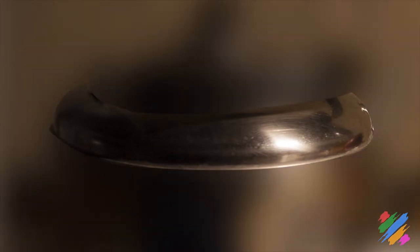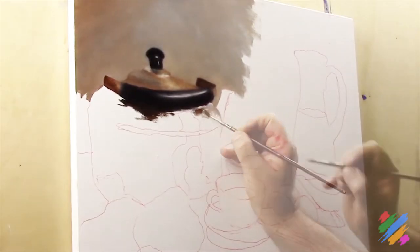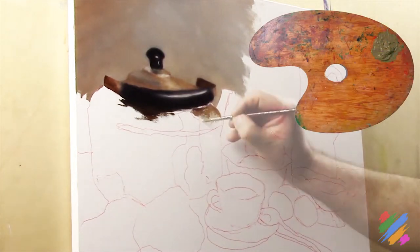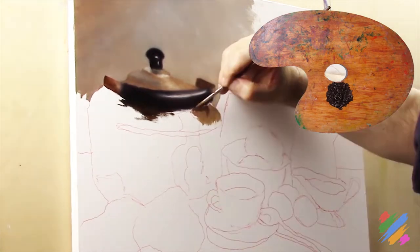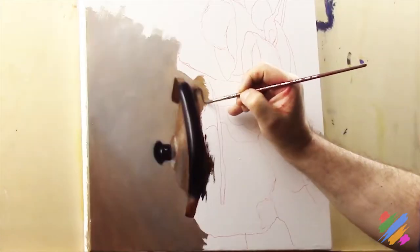Now let's focus on this area of the teapot, where on the right we have these reflections of the handle, the apple, and the teapot beak. Then we have this very bright area where the white fades into the dark brown, and on the left, this area where the teapot is a little bit lighter. We are going to start painting on the right uniformly with the middle dark brown, using some dark brown for the handle reflex, and for now we are not going to paint the other two.